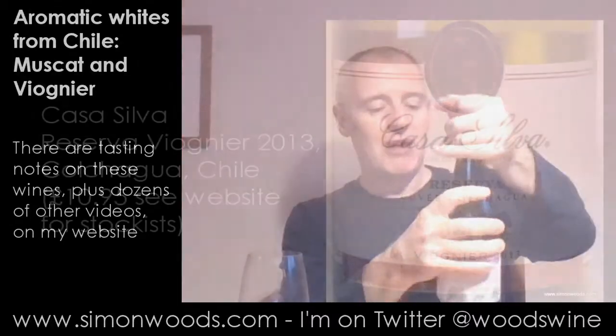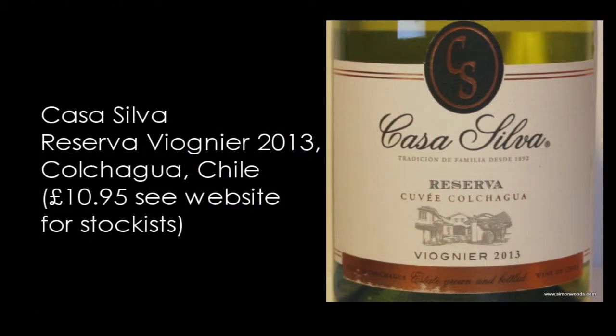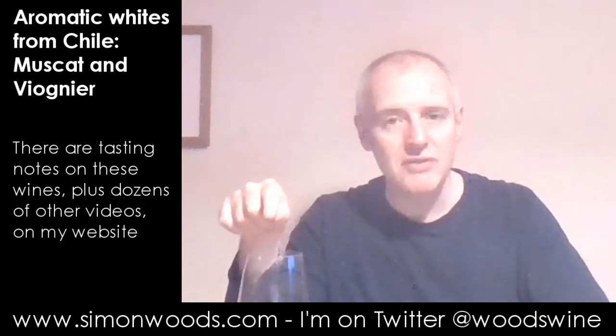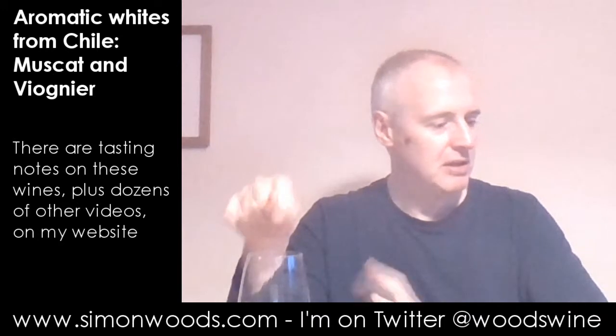De Martino is a winery to look for wines that are certainly not dull. Let's see whether Casa Silva is a winery that makes interesting wines. This is the Casa Silva Reserva Cuvée Colchagua Viognier 2013. Let's give this one a whirl.